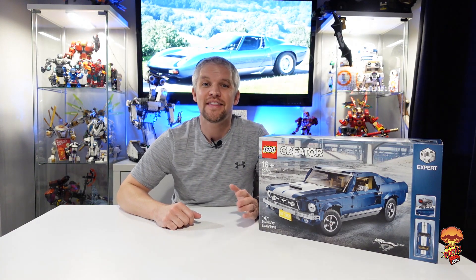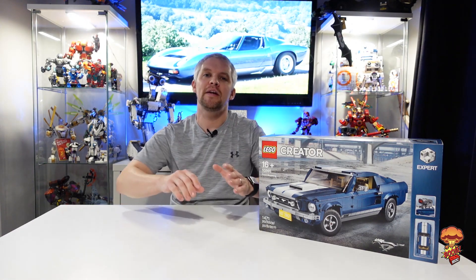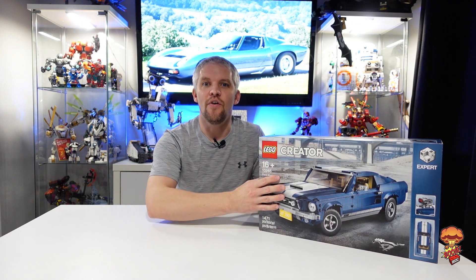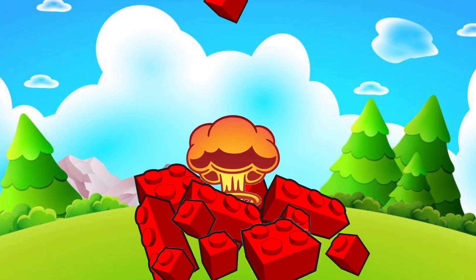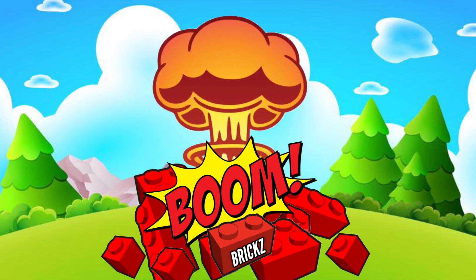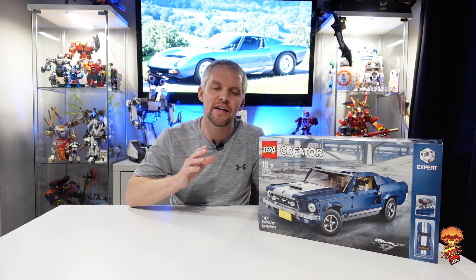Hi guys, welcome to the channel. My name is Martin. This is Boom Bricks and I've got another amazing alternative build from the Mustang 10265. This is another MOC alternative build by Nat Bricks.